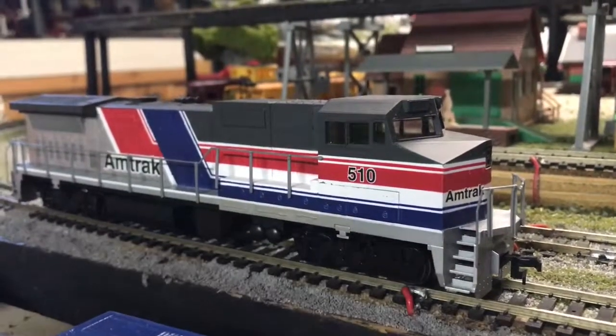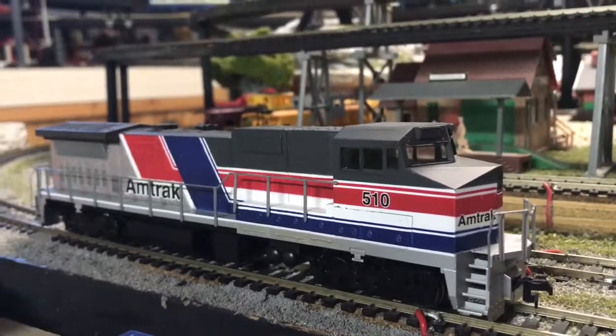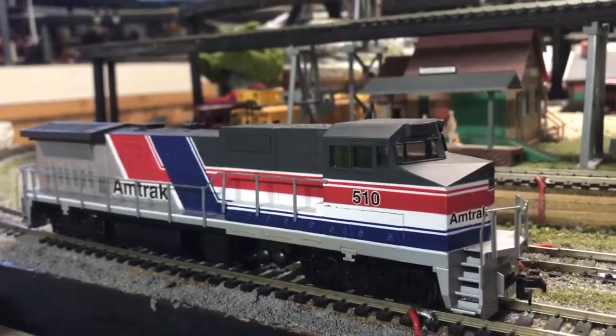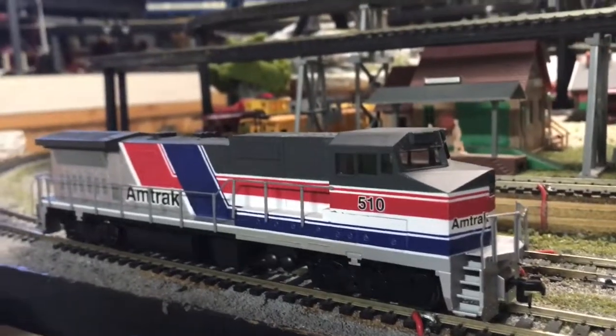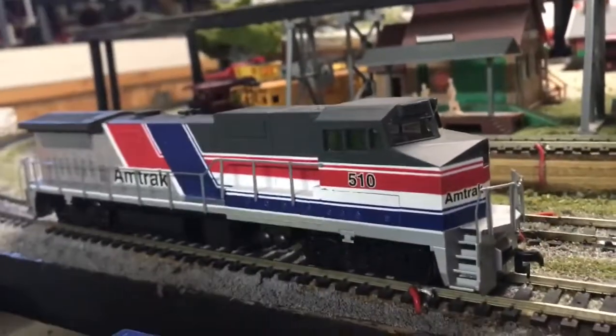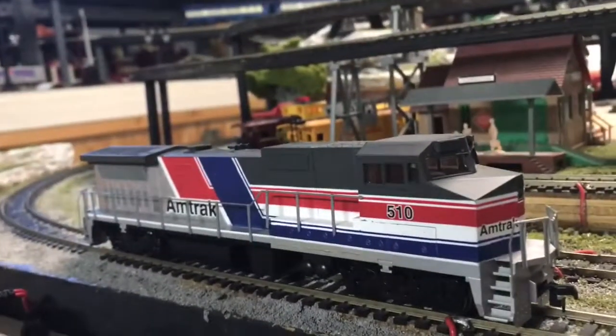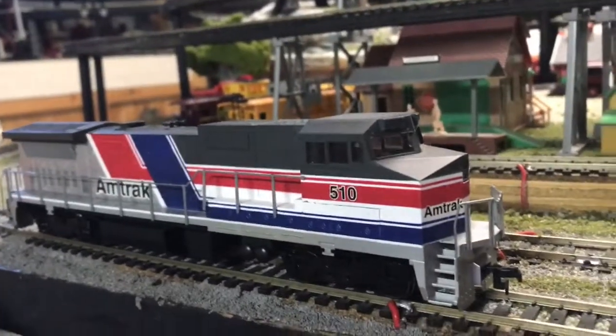For a little bit of history on the locomotive model itself: back in 1991, Amtrak had 20 of these locomotives delivered, but they were soon replaced by the Genesis locomotives. However, Amtrak still uses them for switching duties in big cities, and once in a while, if it's necessary, they do get used on the passenger trains.